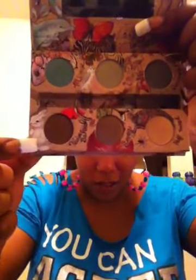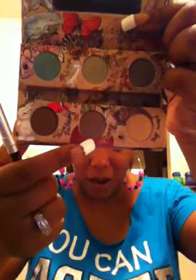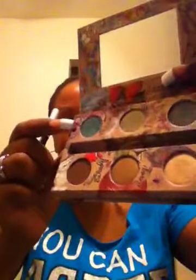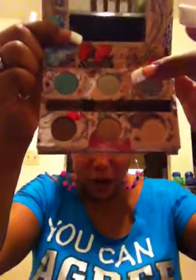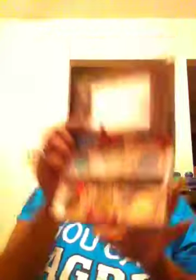Excuse my hamster, you guys, I'm sorry. So this is Twice Baked. This is Smog. This is Half Baked. This is Minks. The middle is Urb. And this one here is Gunmetal.